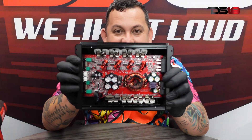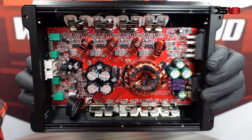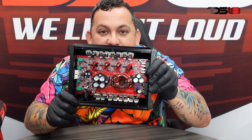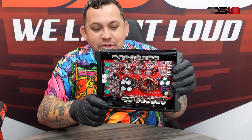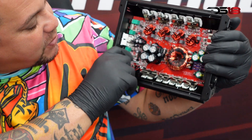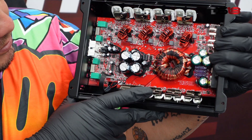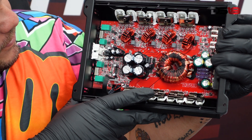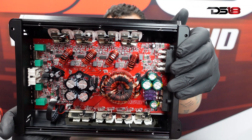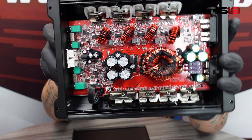Now opening it up — inside you can see three 35-amp fuses. This thing is a monster, a four-channel monster. Check out this board with the DSC team logo on it.